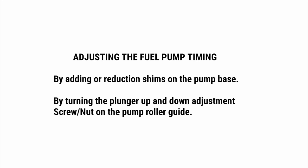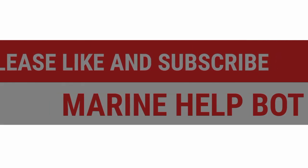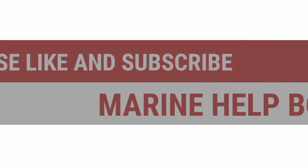I will share a proper video about the adjustment of fuel pump timing, as I have deleted that video and don't have it right now. If this video was helpful, please like and share it with your friends and subscribe to the channel Marine Help Bot so that everyone can get some help.